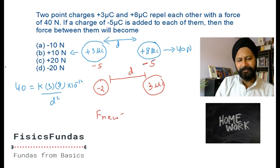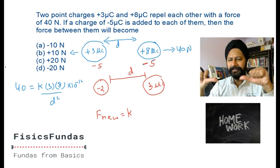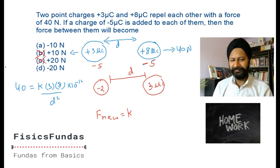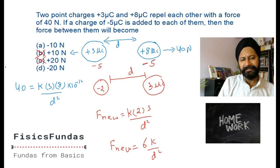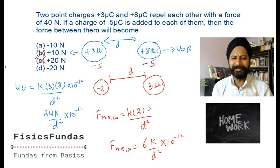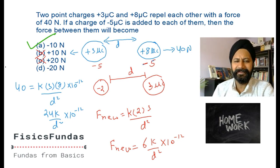The new force F_new equals k times negative two times three divided by d squared. That negative makes it an attractive force - earlier it was repulsive, now it's attractive. So two choices are eliminated. F_new equals 6k over d squared. The original was 24k over d squared, so the new force is one-fourth of the original. It was 40 newtons, now it is 10 newtons - the answer is negative 10 newtons.